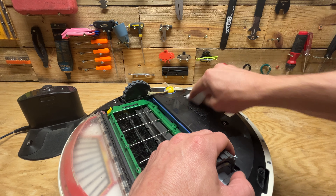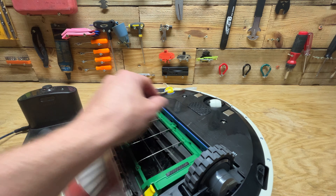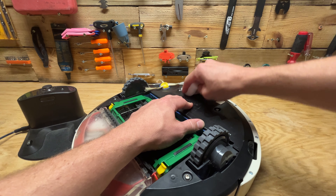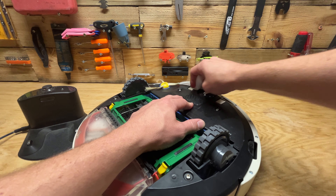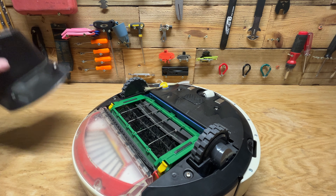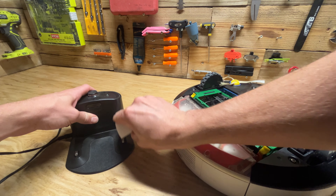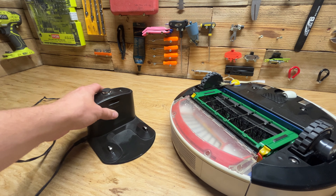I'm guessing this probably won't work and I'll have to take it apart. The other fix is you take these screws out, take this part off, take the screws out on the bottom as well, then reinstall the battery and see if that works. I'll also clean the contacts on the charger, even though they look pretty good.